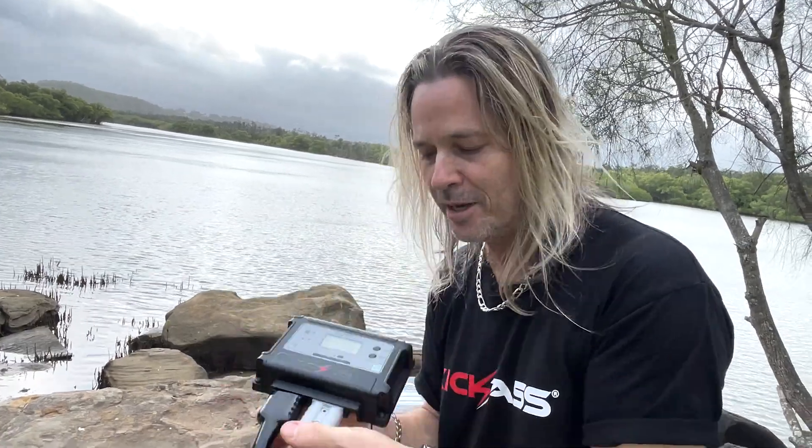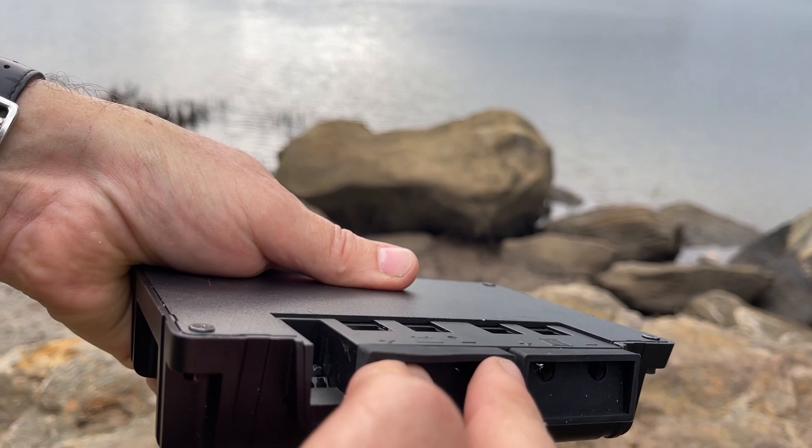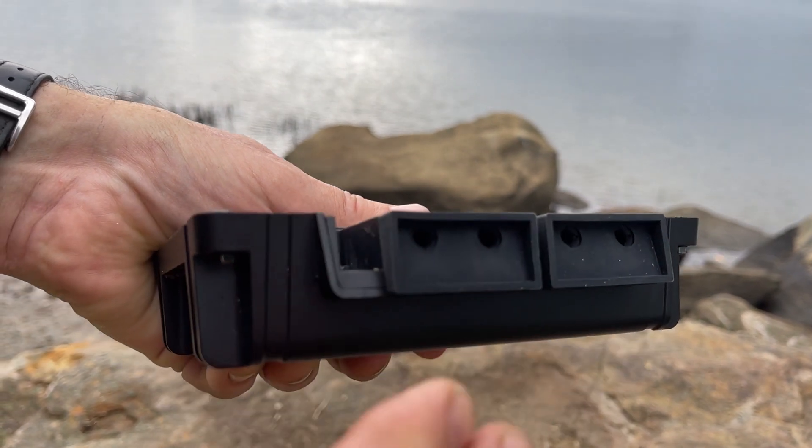It also comes with these little rubber bungs that you can actually plug up the connecting holes in it like that. Kick-Ass's brand new 30-amp solar controller — head over to the website and grab yourself one now, you beauty.